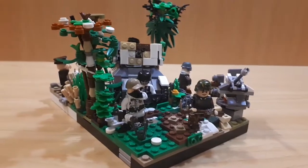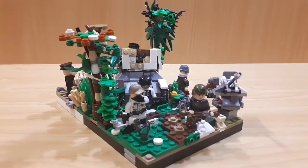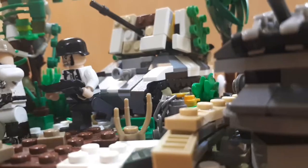I put tracks only on some wheels of the vehicle — it's a historically accurate easter egg, so viewers have to find where the tracks are.